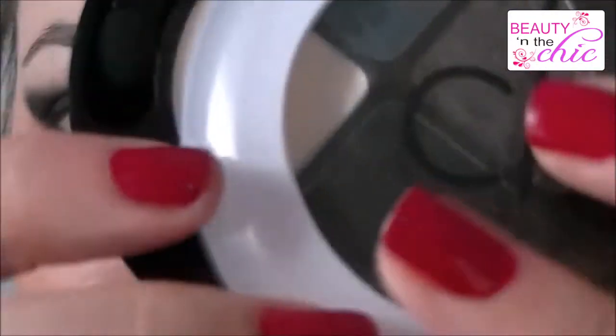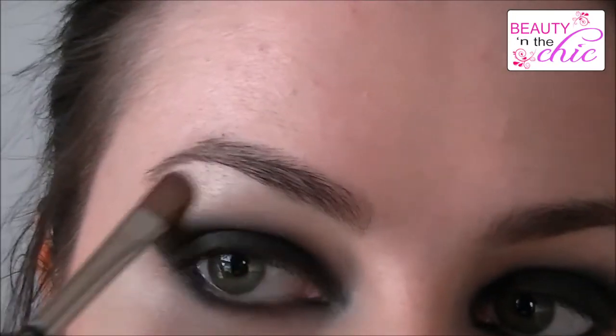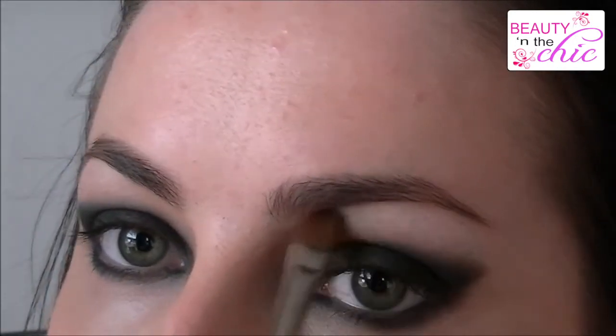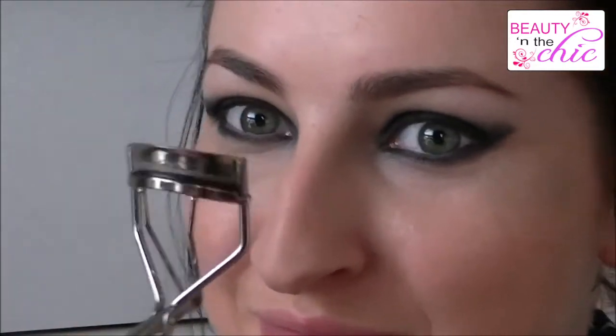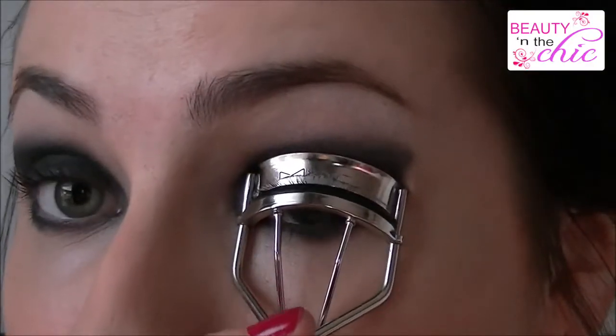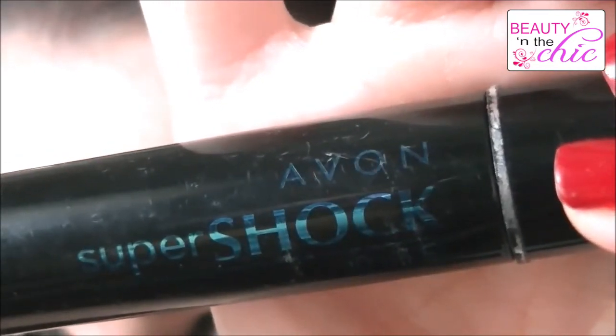Then using my CK One Colour Smoking Palette again and a MAC 213, I'm applying the highlighter shade under my brow bone — this will just make your eyes look that little bit more awake. And then curl your lashes in time for the fake lashes; you have to curl them so that they blend in well with the fake ones. I'm then applying some Avon Super Shock Mascara, just a tiny tiny bit.